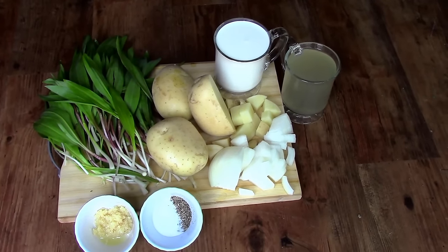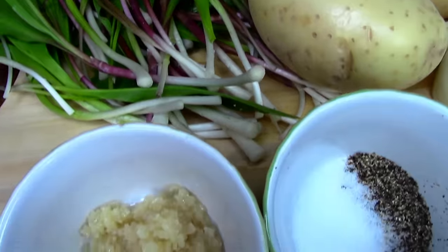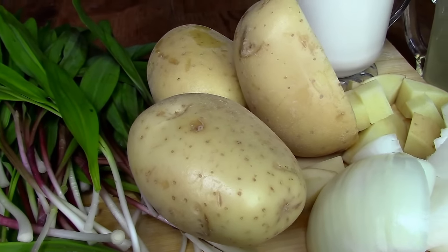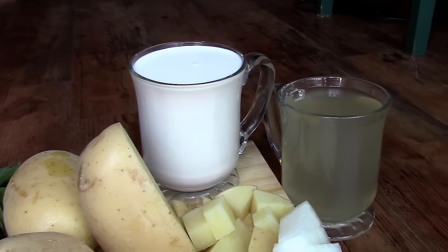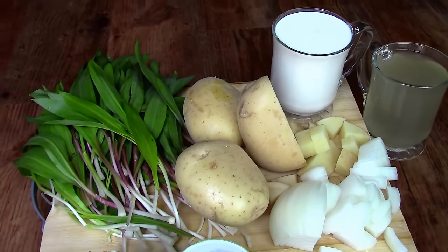For this soup we will need about three large handfuls of wild leeks, two tablespoons of freshly chopped garlic, salt and pepper to taste — about a tablespoon of each — three large white potatoes diced, half of a large white onion diced, a cup and a half of heavy cream, and two cups of chicken broth.